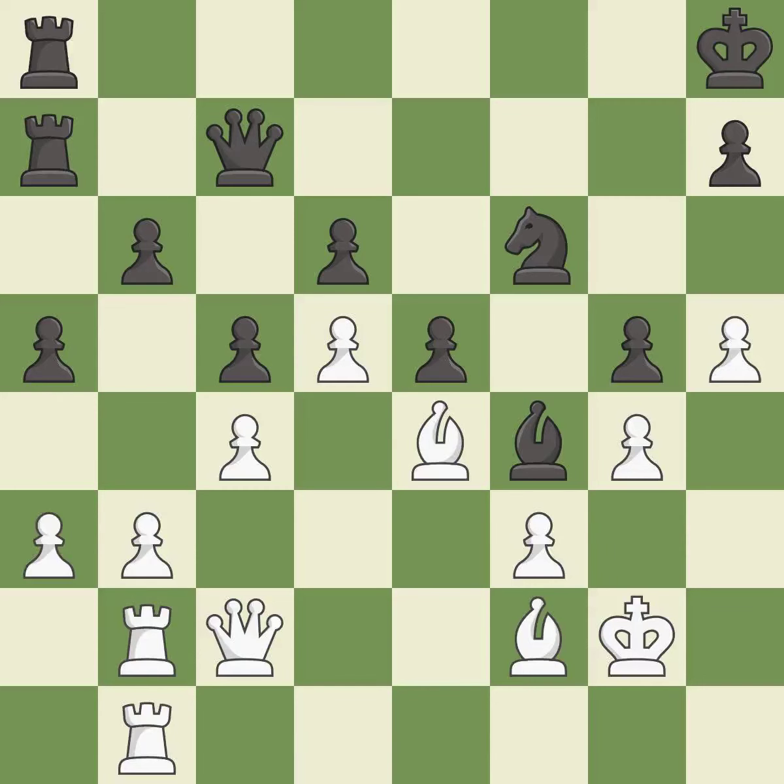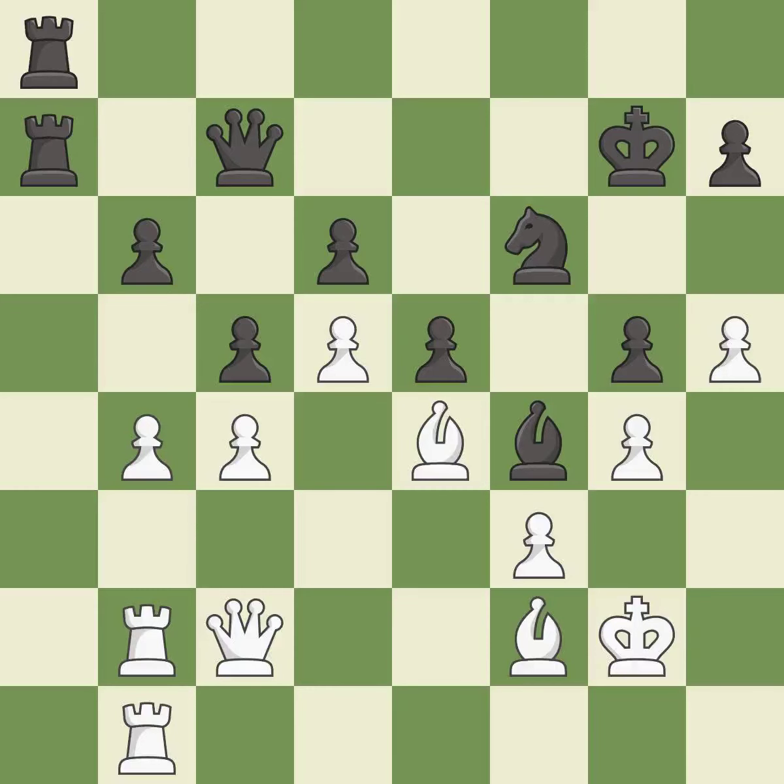This is a fair move. Right on target — it is best. This maintains the balance in material with a good trade — it is best. Takes back — it is best. Black was worse off, but now they are in a losing position.